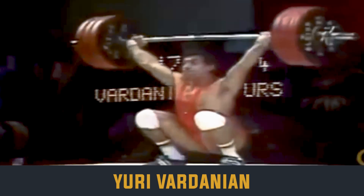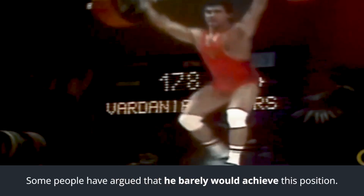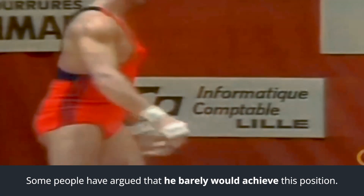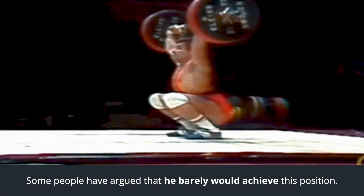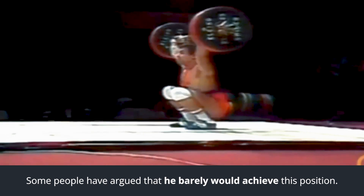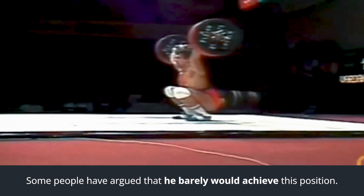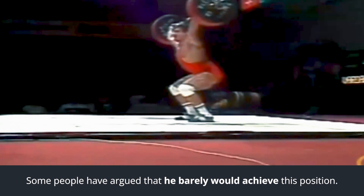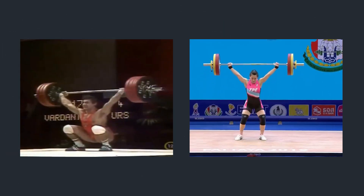When people would watch Yuri Vardanian finish a lift, a lot of coaches — especially now looking at his videos of him snatching 180-plus kilos — would argue he doesn't entirely plantar flex. His knees are extended, his hips are certainly extended as well, but he's not fully plantar flexed. There is slight plantar flexion, but he's not plantar flexing to the degree you might see from someone like Guo.